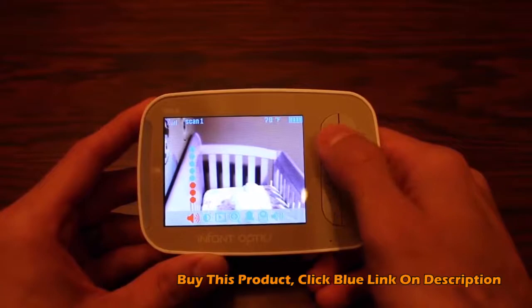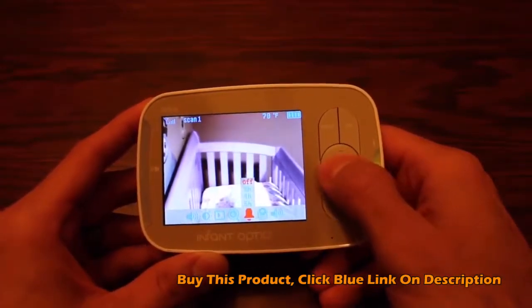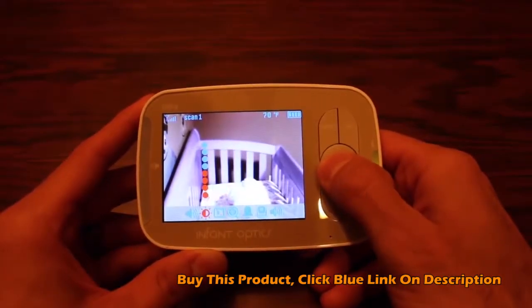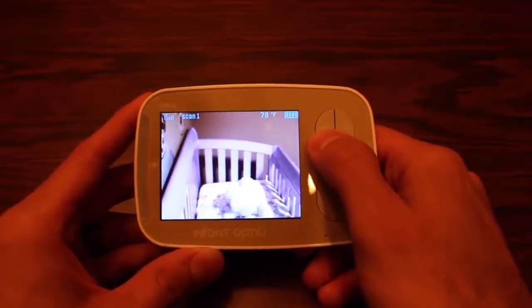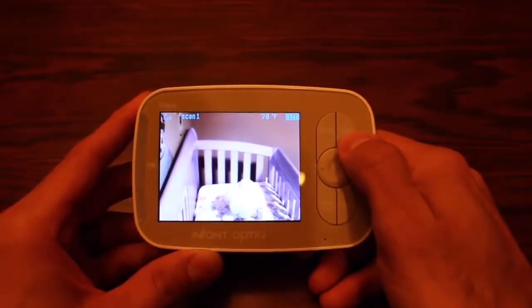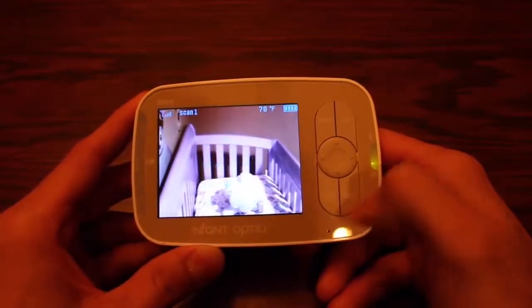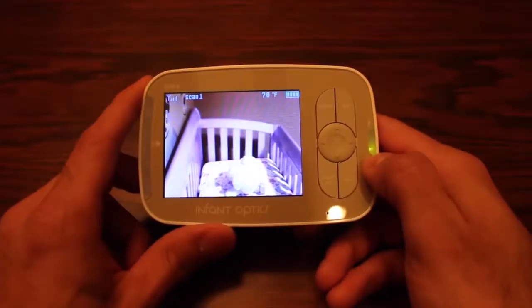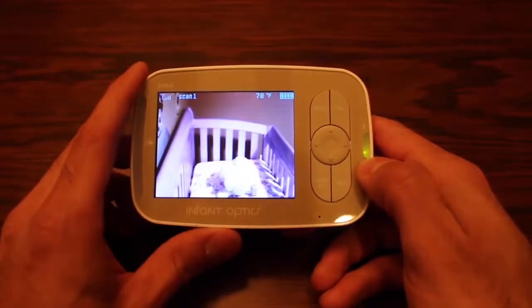It's also got a zoom feature accessible under the menu, where you can control your volume, brightness, and several other features. You've got a select or OK button on the right, a shortcuts button, and in addition you've also got the two-way talk button on the front as well.